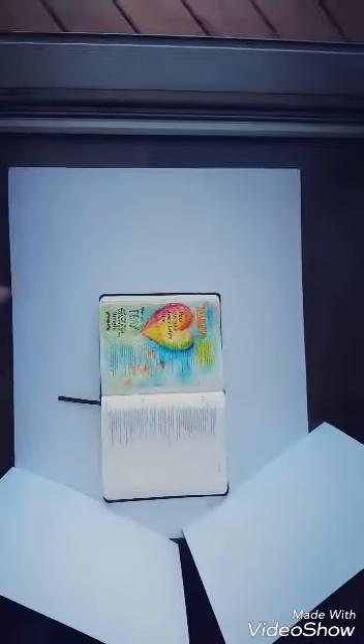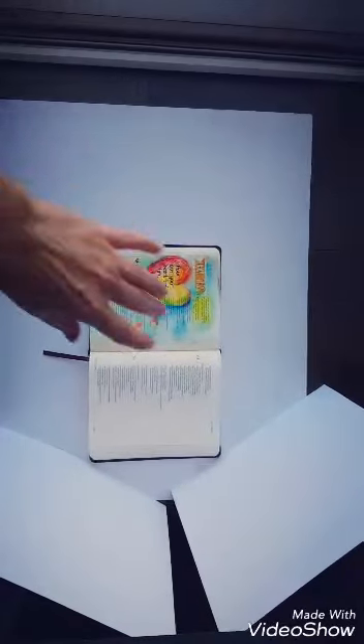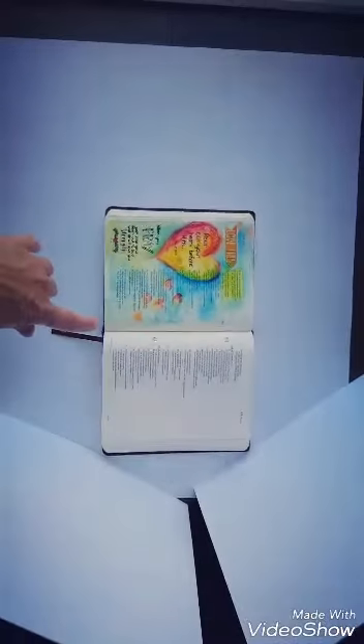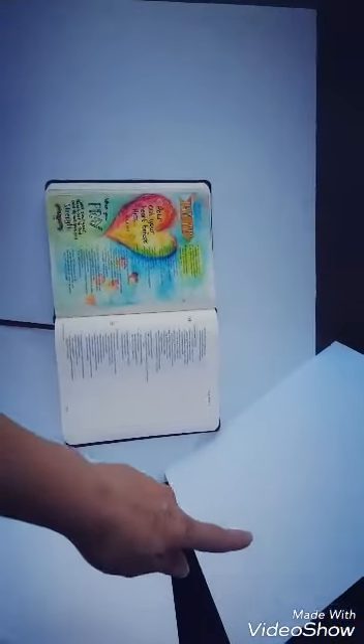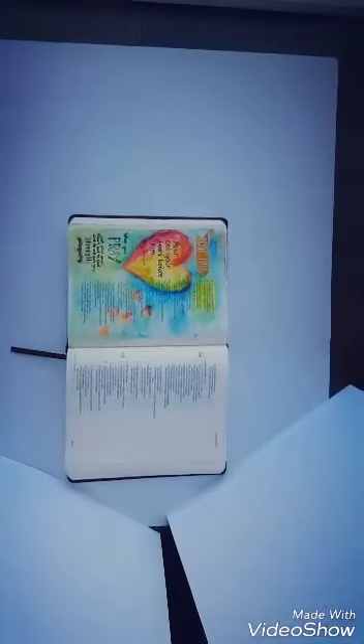The next thing we want you to do is place your Bible on top of some white cardstock or paper so that you have no background that interferes with the image. Also, to avoid shadowing, I've got some cardstock here to act as reflectors that will help eliminate some of that shadowing.